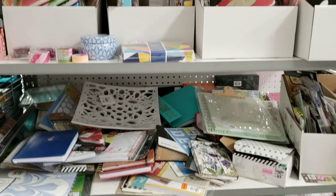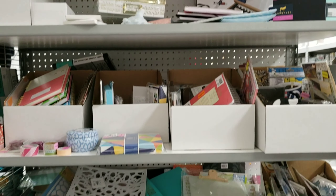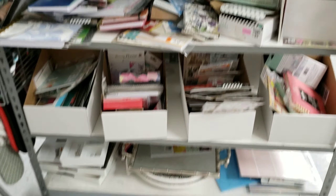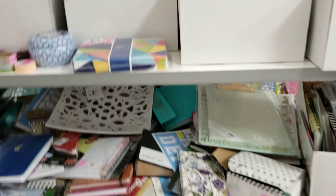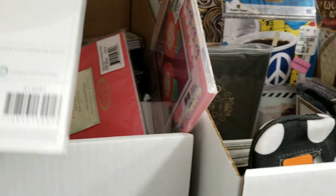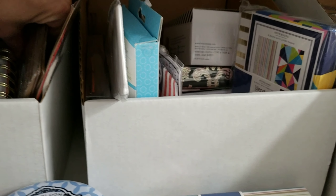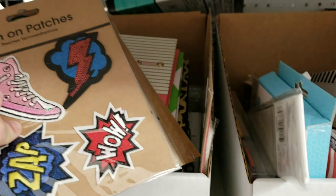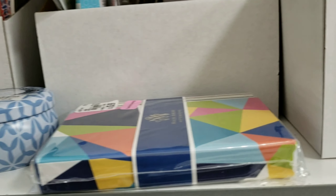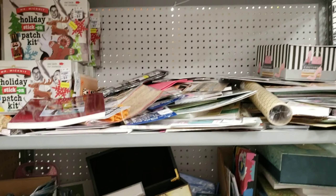The last minute or so of this video will be showing the clearance area for the craft supplies. It is really jumbled and messy. However, if you have the time, I would really stop and go through everything — this is where I found some of my supplies from my planner haul from Tuesday Morning. I will link that video down below.